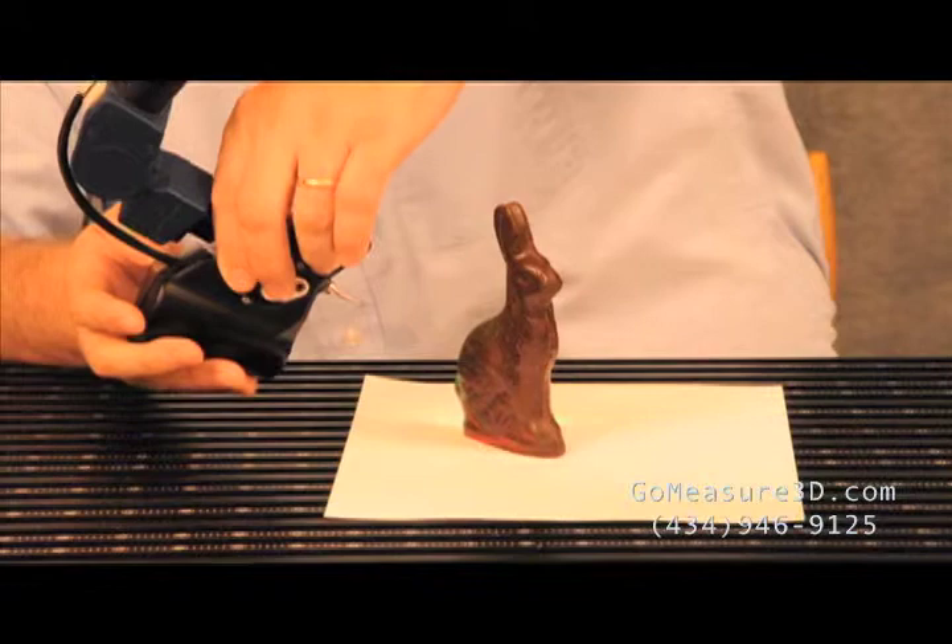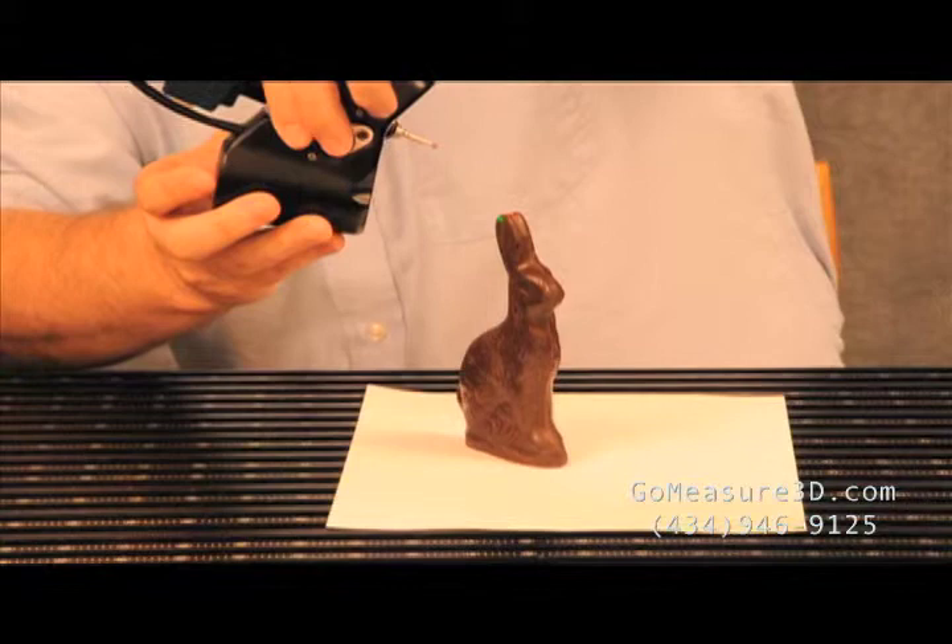Let's work on the other side. You'll notice that there's a green LED dot on the target which helps us understand the focal length, or how far to stay away from the object. As a user, it helps me to gather the data quicker.